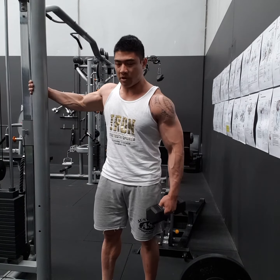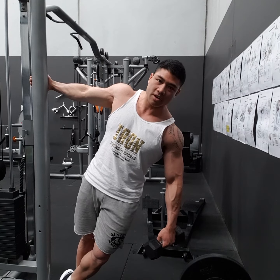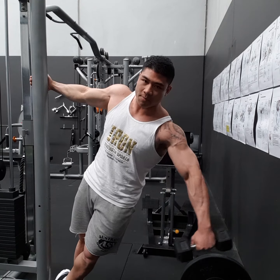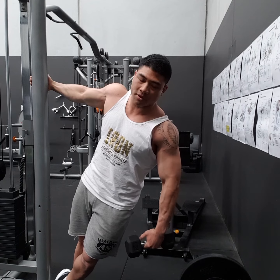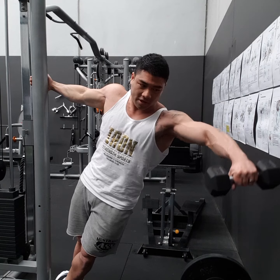So what we're going to do, we need something to grab — a pole — and then we're going to lean. What that does is it drops the shoulder, and then as I raise up I don't have a tendency to shrug the weight up. So it keeps it a little bit strict but also takes out a lot of the trap.